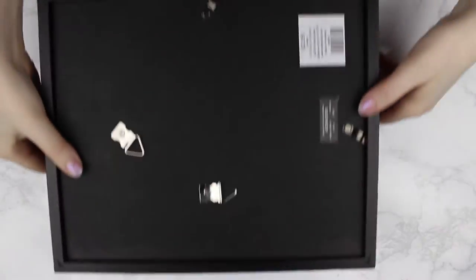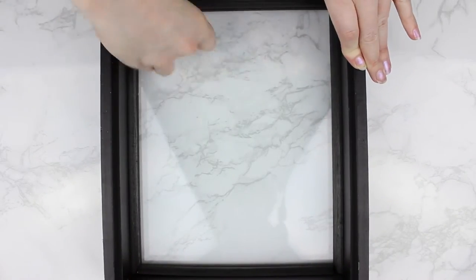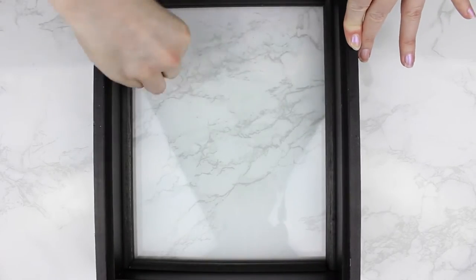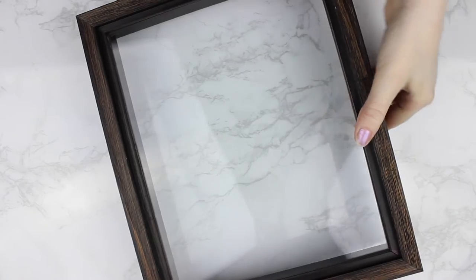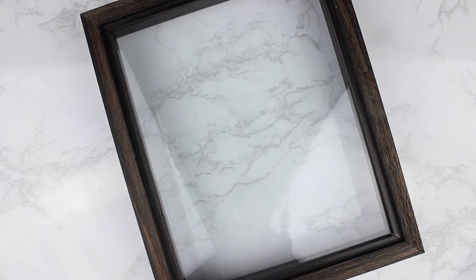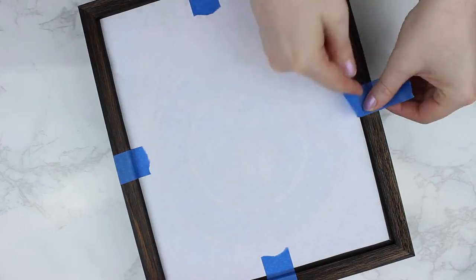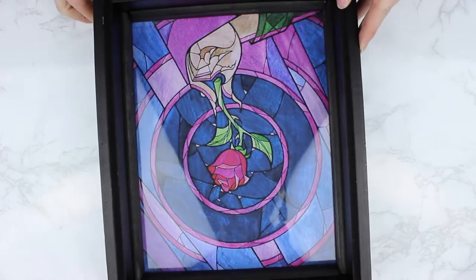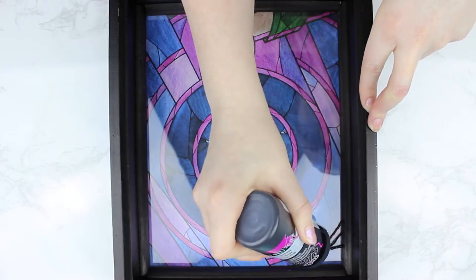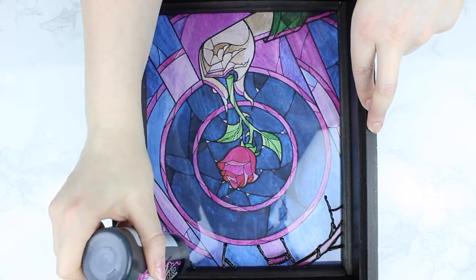First, turn over your shadow box and take the backing off. My shadow box had a little bit of weird goo on the inside, so just take a paper towel and clean out the inside so that the paint sticks well. Then flip your shadow box over, take your printout, and tape it on the outside. Flip that back over and you should have a design that you can copy onto your glass.